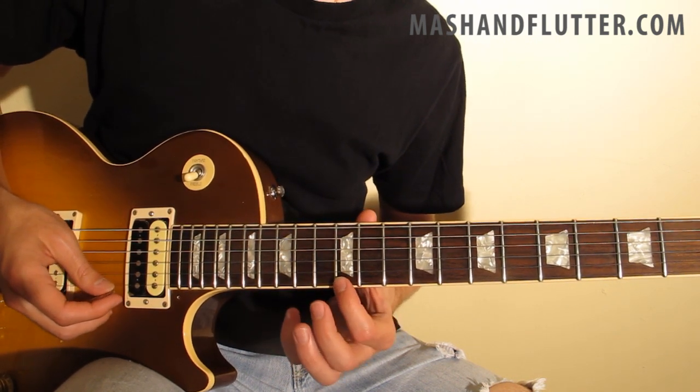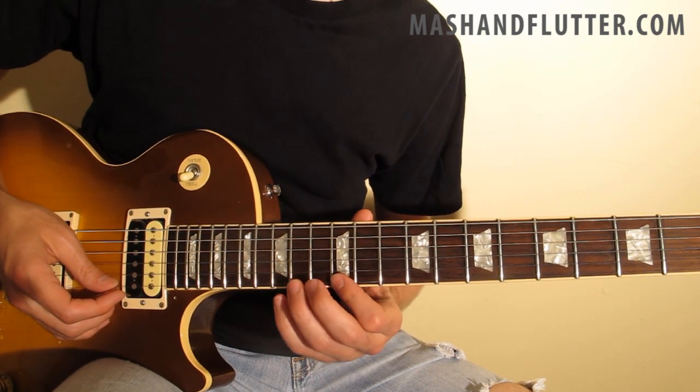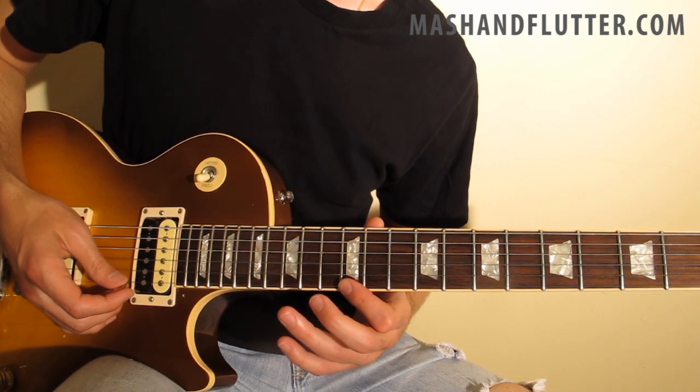After that, we're going to catch the 12th fret of the high E string, and then we're going to use our ring finger to hammer on and pull off on the 15th fret of the high E string.